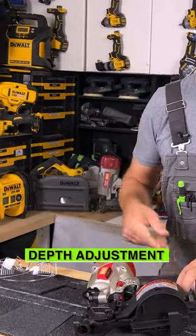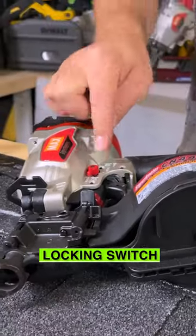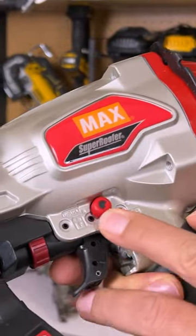Now we've got full adjustment of depth right here, and that's this dial on the side. We also have a locking switch, really easy to use with your thumb.